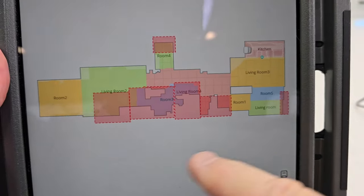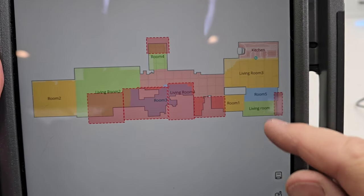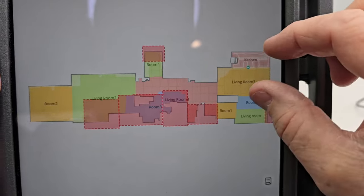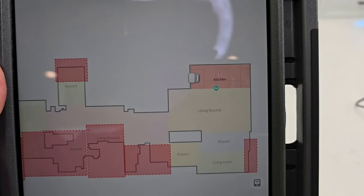Here's the Eufy X10 app. It does a really good job of mapping your house — you can put no-go zones, no-mop zones, separate the different rooms, and it gives you a live update of where it's actually cleaning. Let's do selective room cleaning and have it clean the kitchen.